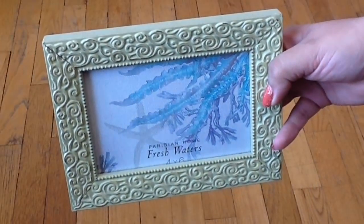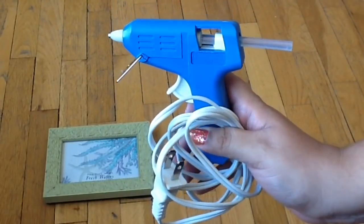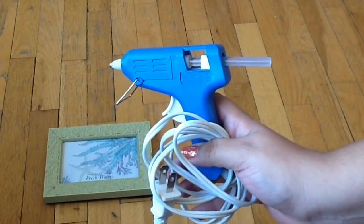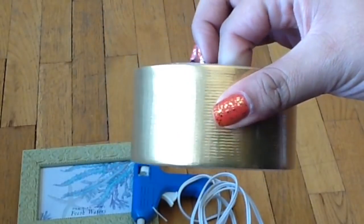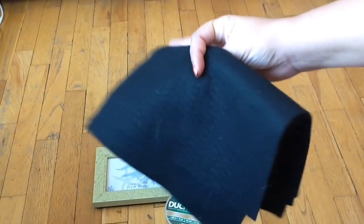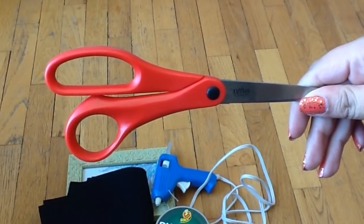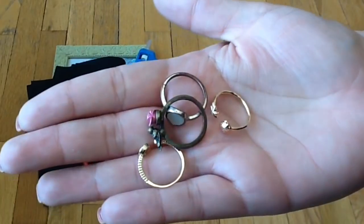For this project you will need a cute picture frame, a glue gun and glue sticks. You might need some duct tape — this one's gold because it matched my frames. You'll also need some felt; I chose black but it comes in lots of different colors. You'll need some scissors and lastly you will need some pretty rings.